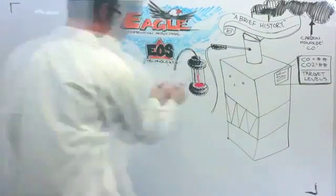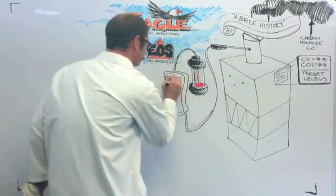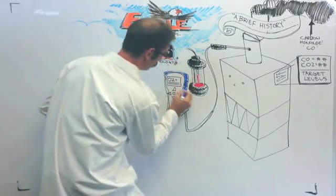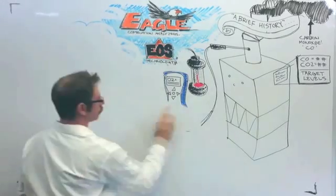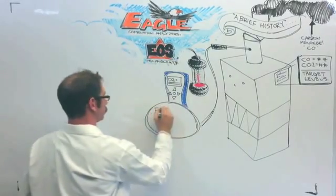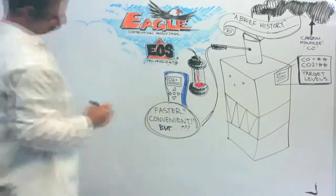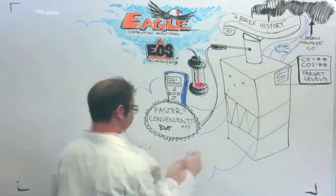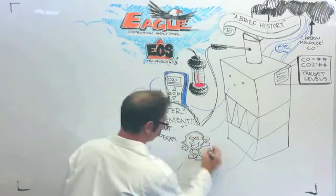Then, flue gas analyzers came along, and there was no way electronically to measure CO2. So an oxygen sensor was used to measure oxygen — and this is very important — to calculate CO2 based on the fuel selected, so you could still observe your target levels of CO and CO2. This was more convenient and a faster way of work, but problematic because the oxygen sensor was constantly exposed to oxygen and would wear out. And, remember what I said about calculations? If the fuel was not set correctly, the calculations would be incorrect.